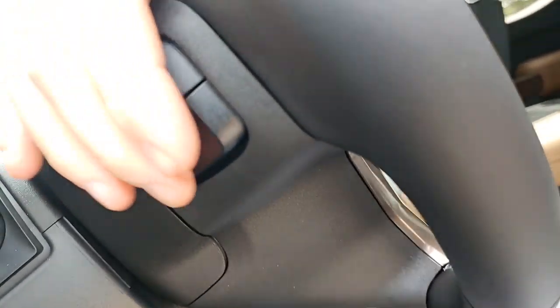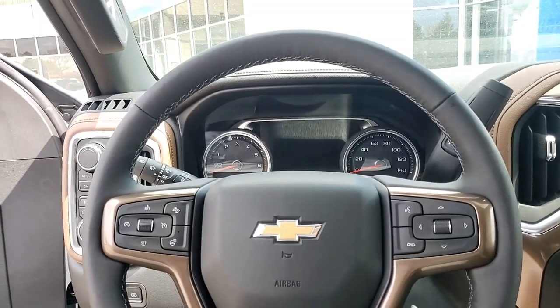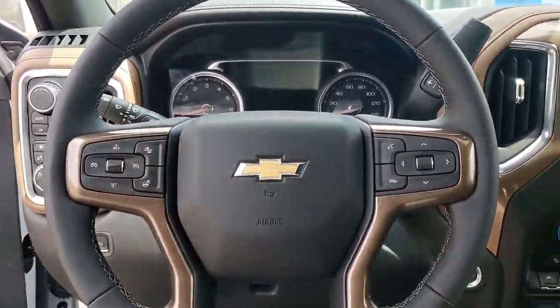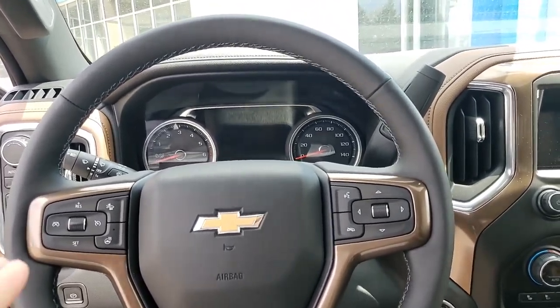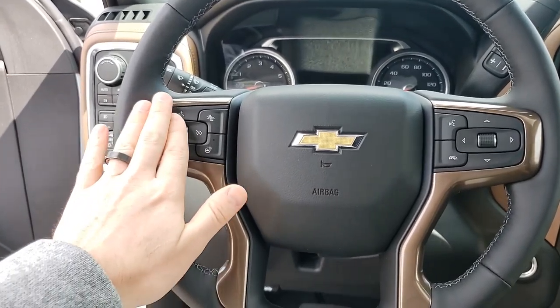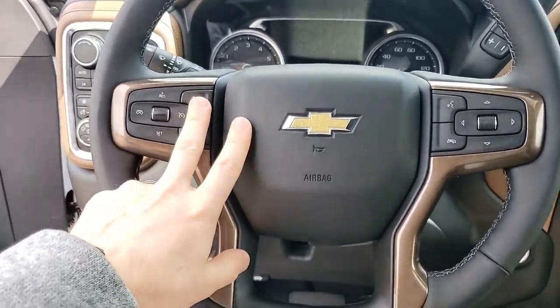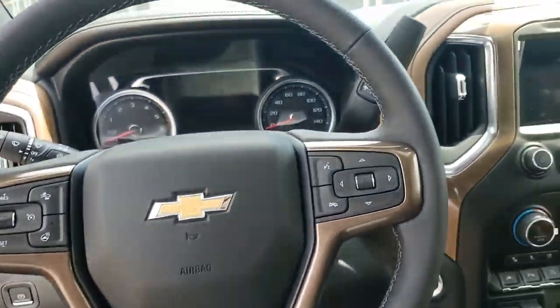On the back of the steering wheel there are buttons on the left and right-hand side. The left-hand side is for your favorites and the right-hand side is for volume, so once you get your favorites saved into the radio that's essentially your hands-free radio controls. Cruise control is also on the left-hand side of the steering wheel.